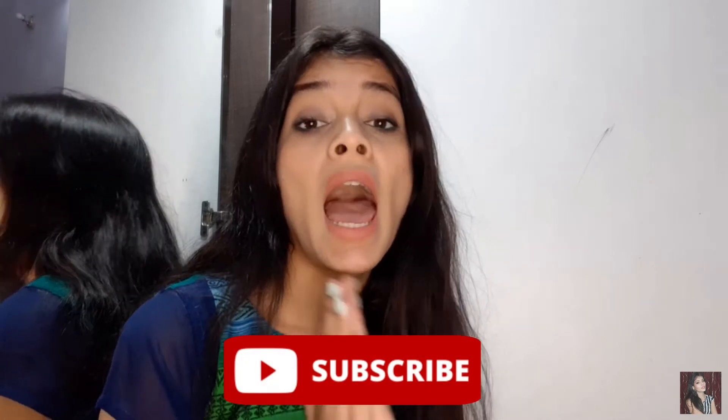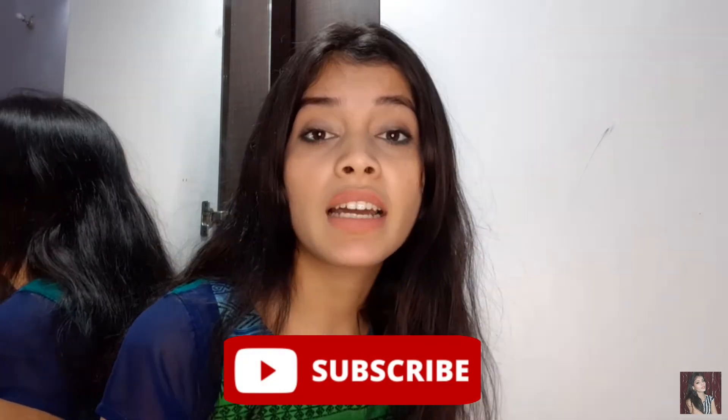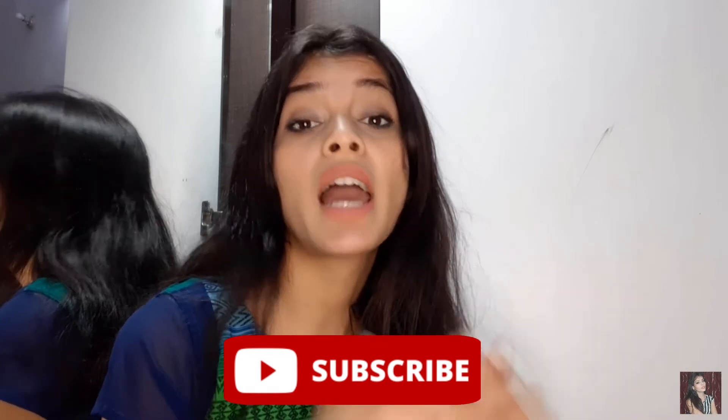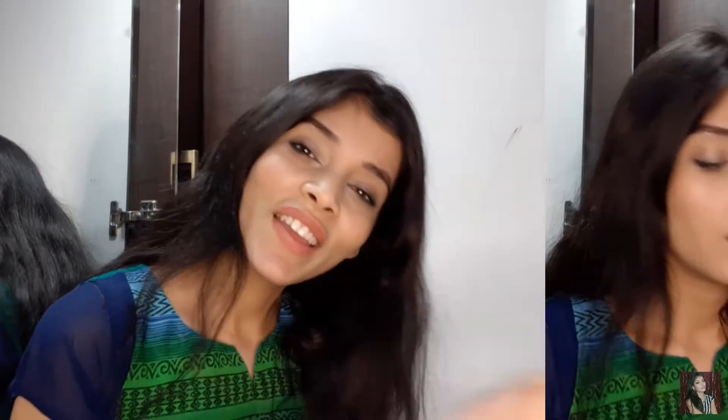Today's video is going to be how I cut my hair from home. It is a long layer cut, so our length is not going to change much, but our hair split ends and rough damage will be removed. If you haven't subscribed yet, please click the subscribe button and press the bell button so you get notifications of my videos. Let's get started!